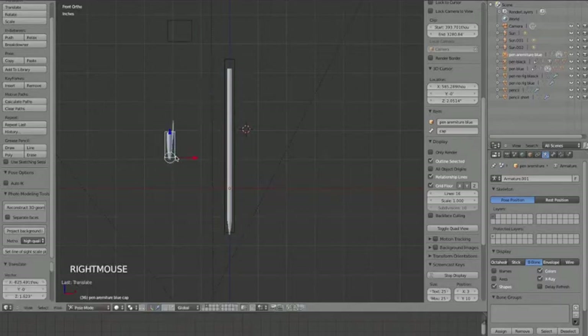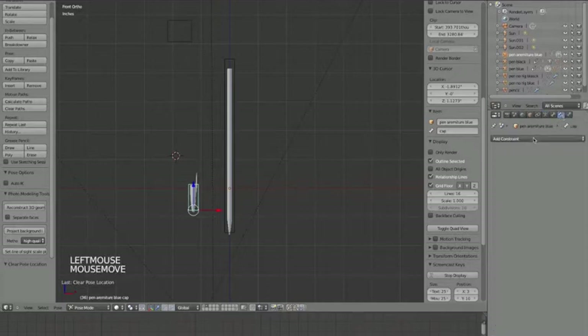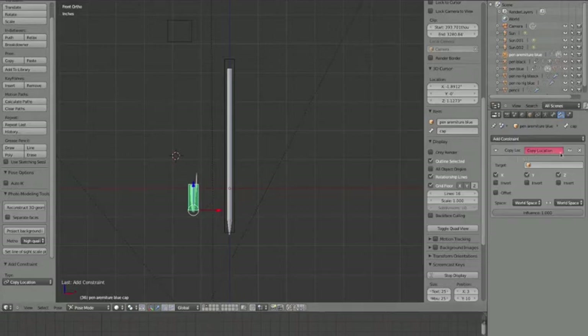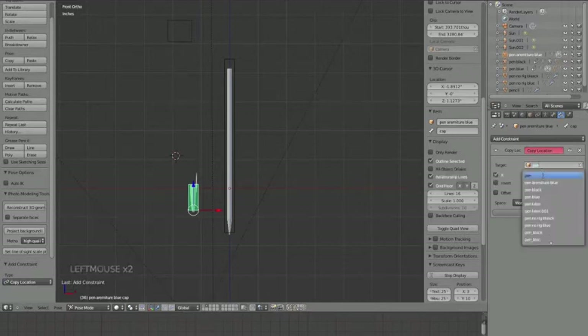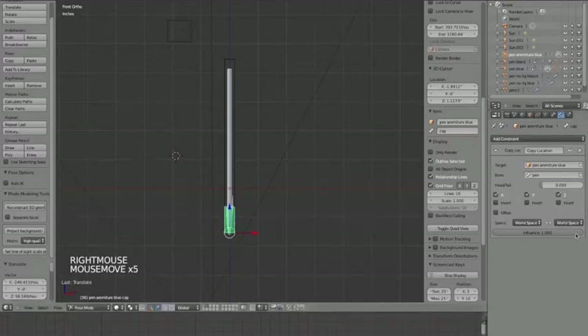Now we want a way to make this cap go to either end easily. I'm going to add a constraint to the cap bone. Under Properties, click on Bone Constraints and add a Copy Location constraint. The target is going to be 'pen armature blue' and the bone whose location to copy is 'pen'. Now the bone snaps to that end - and this Influence value is what we're going to make a driver for.